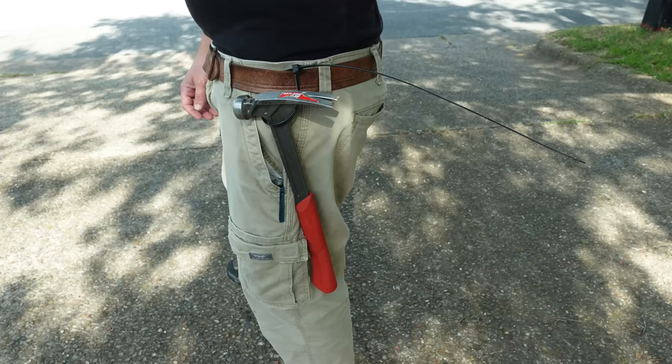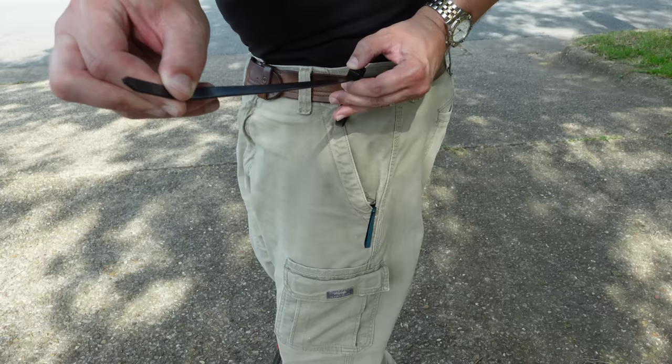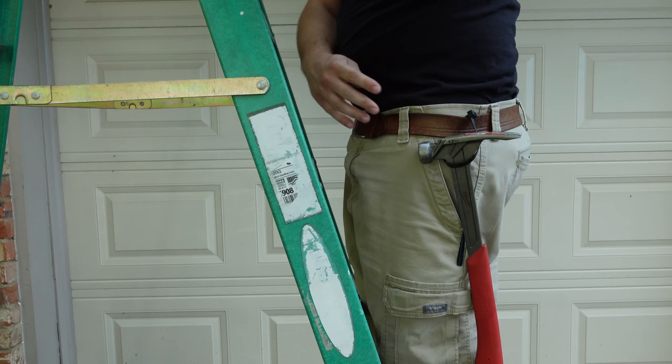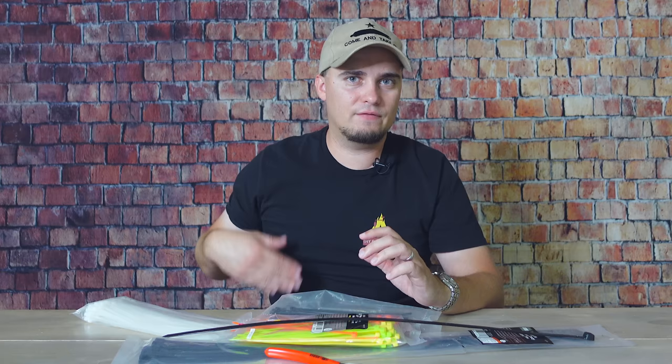Another way to use a zip tie is as a hammer loop. A lot of people don't have a hammer loop unless they do home improvement projects or work construction and have a tool belt. Having a hammer loop makes your job site a lot safer — you're not going to lay the hammer down, trip over it, or heaven forbid leave it on top of a ladder and have it pop you on the head. Taking a larger zip tie and running it through a sturdy belt gives you a place to keep the hammer. It'll probably work better than the built-in loop on carpenter jeans, which causes the hammer to slap against your leg when you're moving around.